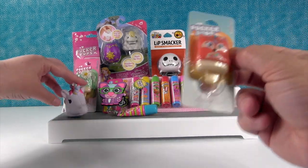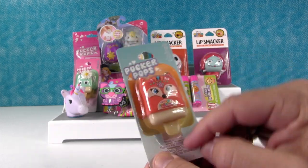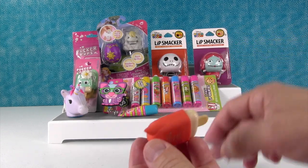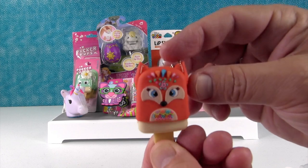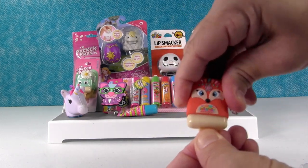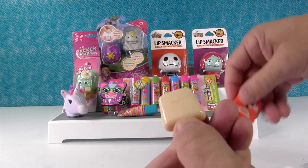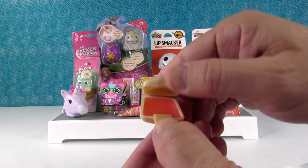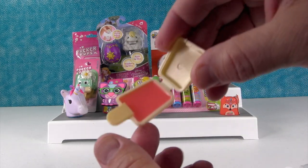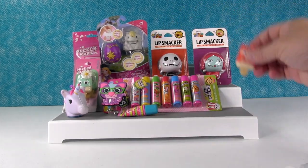I'm gonna open this up — this little fox looks like an Easter egg to me. I love that one, it's like a boho fox. I think it's going to be fruit punch flavor. Let's take a look — that's really adorable. All right, pucker pops, you pull the little top off. That one doesn't want to come off — there we go with a little loosening up. That is really pretty. I thought it was gonna have glitter in it but this one doesn't. Oh, that smells good — very fruit punchy, smells like fruit punch. There we go, little fox.